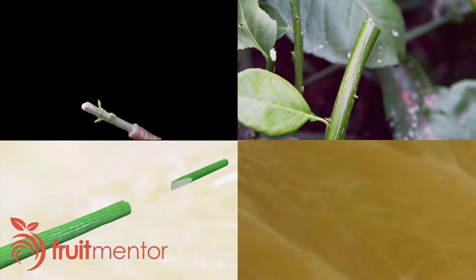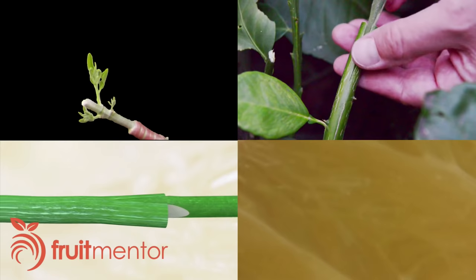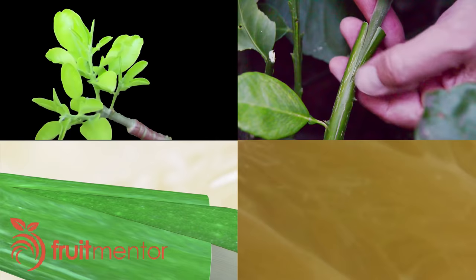This video will show how to graft citrus trees using the cleft graft. I will use the cleft graft to add a new variety to an existing tree to create a multi-variety citrus cocktail tree.